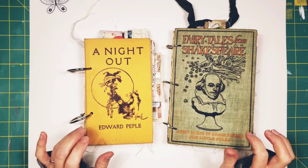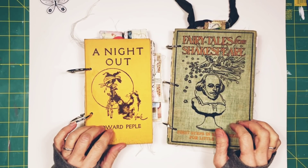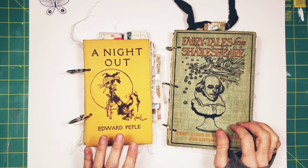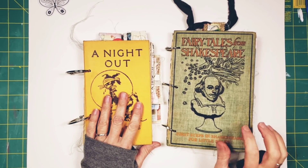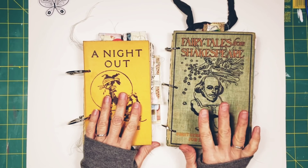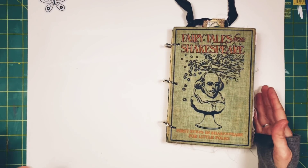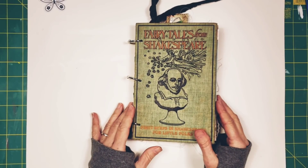I have two new junk journals going in the shop today. This one is A Night Out by Edward Peppel, it is 1934. This is Fairy Tales from Shakespeare, this is 1907. So let's look at the 1907 Fairy Tales from Shakespeare.